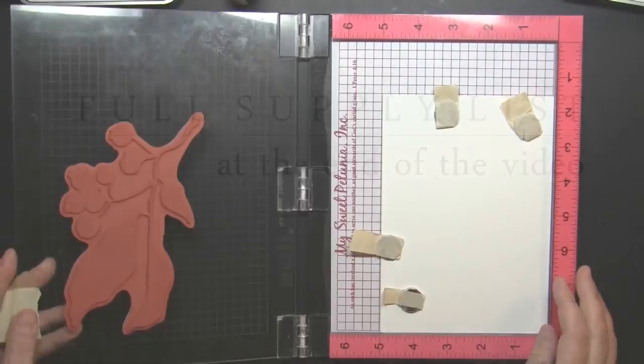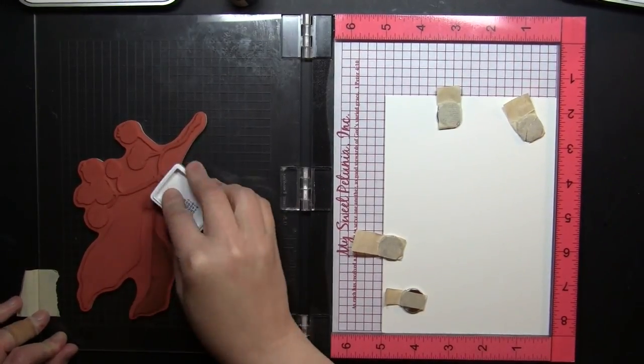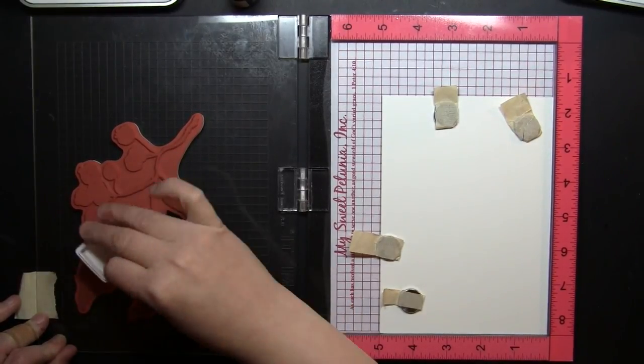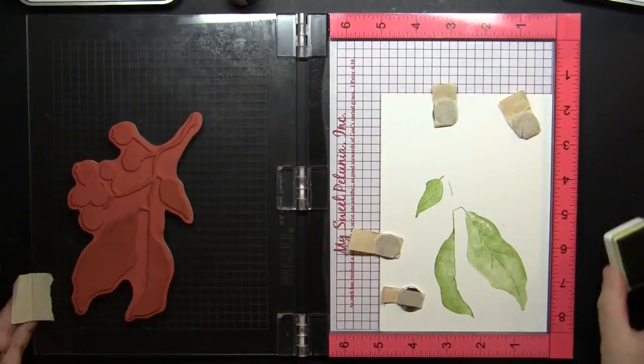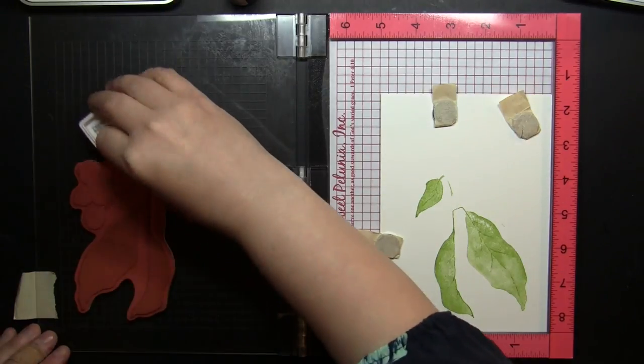To begin I am stamping this beautiful Christmas Berries stamp using the Misti Stamp Positioning Tool and I'm stamping onto Fabriano Hot Press Watercolor Paper. I find I really like the smoothness of the Hot Press Watercolor Paper in order to capture all of the details of these beautiful Brush Stroke Stamps.